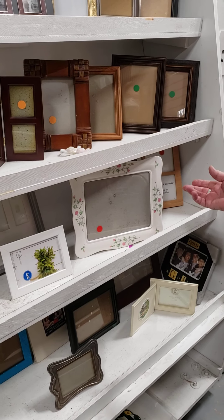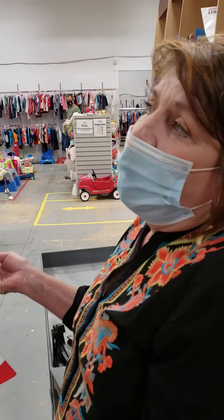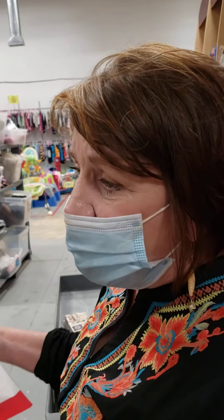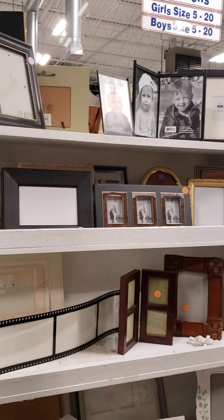All of these different areas are pretty self-explanatory, although they do get mixed up a lot. Bakeware and pots and pans tend to get mixed up a lot. But the way to think about it is: if it goes on the stove, it's pots and pans; if it goes in an oven, it's bakeware. Pretty easy.